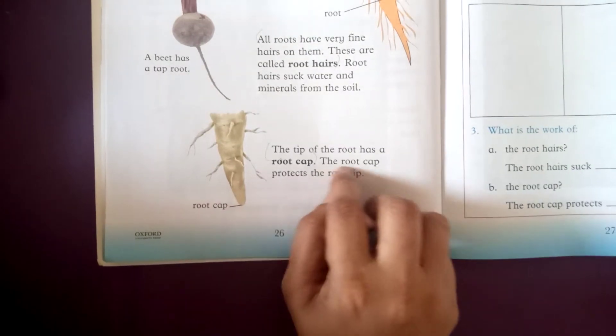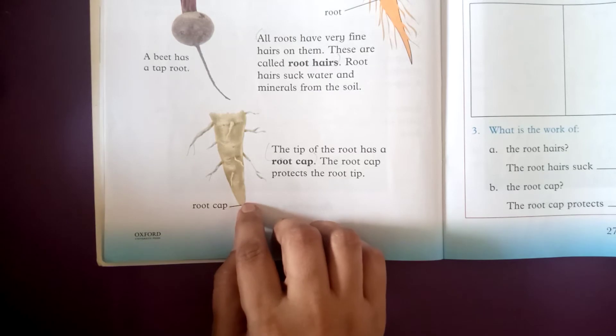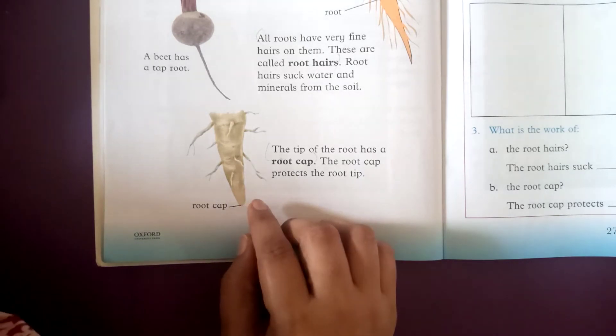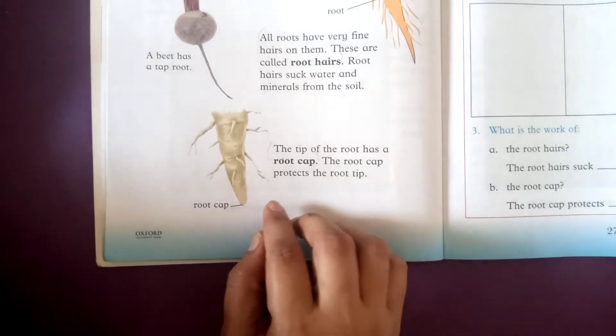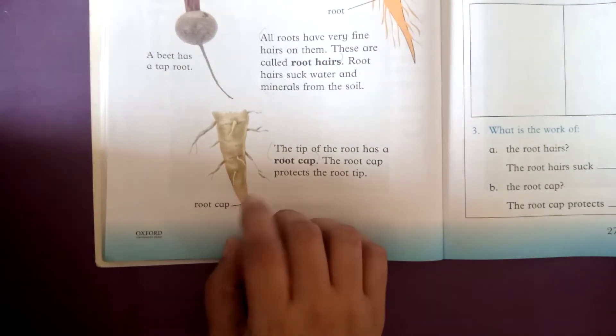The root cap protects the root tip. It protects the root as it grows through the soil.